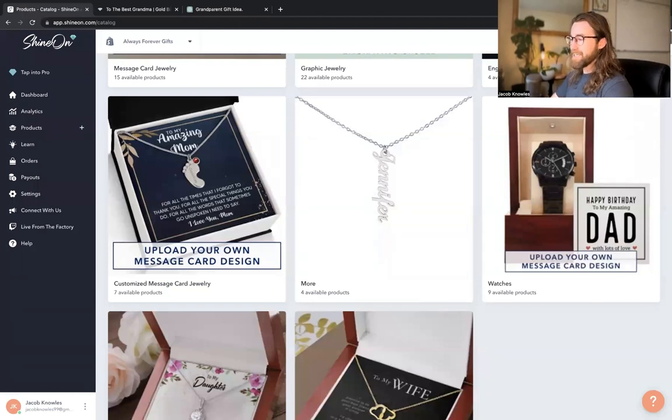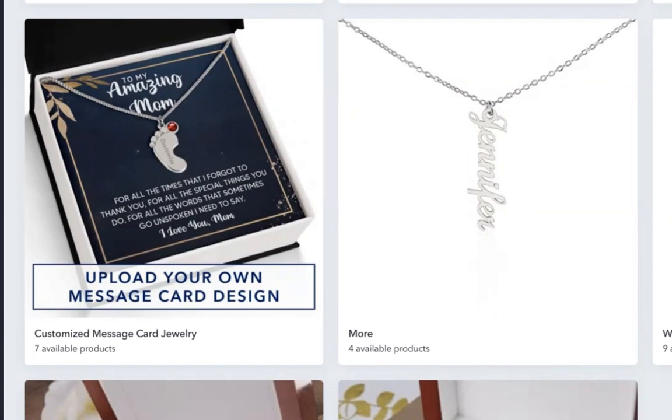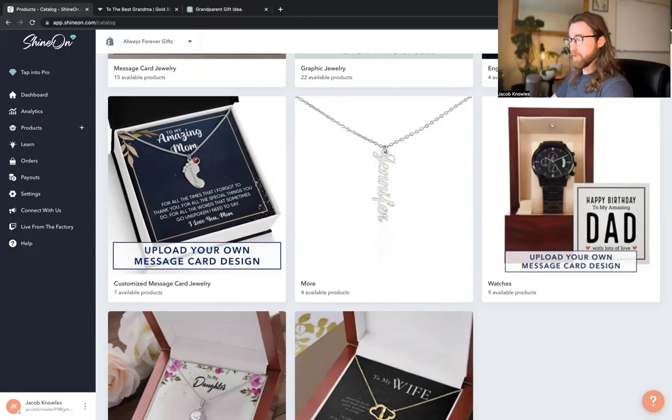Hey everyone, welcome back. Today I want to show you how you can add personalized birthstone print-on-demand jewelry products that come with multiple layers of personalization. You can put names, birthstones, and the card itself that comes with the gift bundle. I'm going to show you how you can add that to your Shopify store and also how you might go about adding this to your Etsy store or Amazon store. So let's jump right into it.